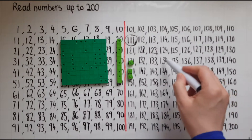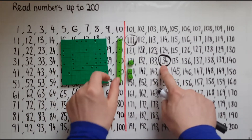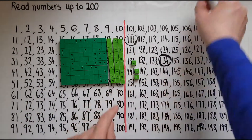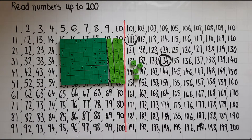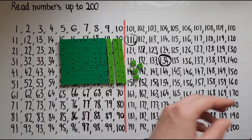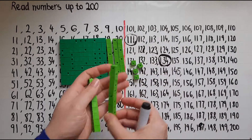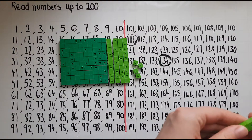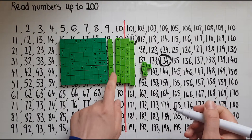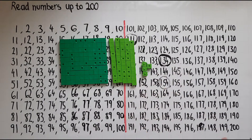Now if you look at, for example, 134 — how is that going to look? We have 100 there. Do I have 30? I actually have just 10, so I'm going to need to add 20, then 30, and is that a 4? No, it's 3, so I'm going to need another single cube. And the same thing for 154: that's going to be 100, and I need 50 — so there we have 40 and then 50 — giving 150. So in 154 I've got 150 and 4, making 154.